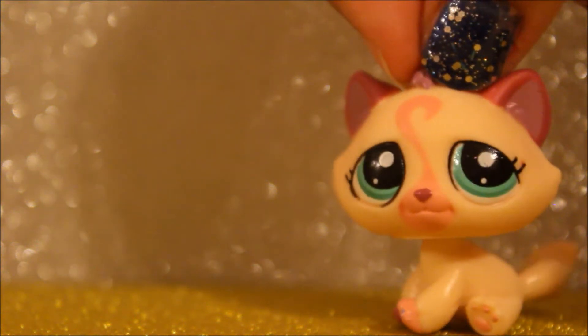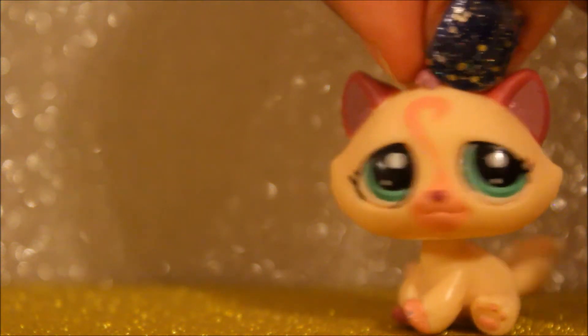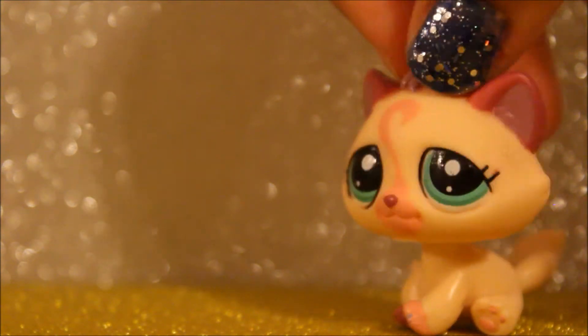Hey guys, in today's video I'll be opening up a cute little pet shop set that I got off eBay. So let's get started.